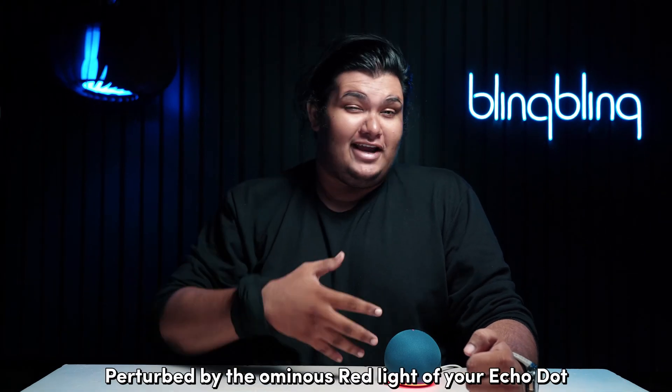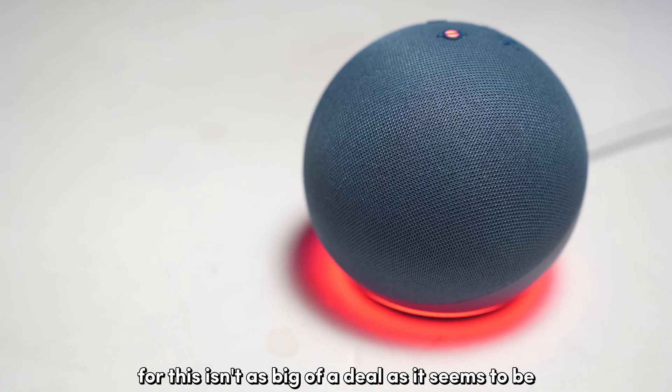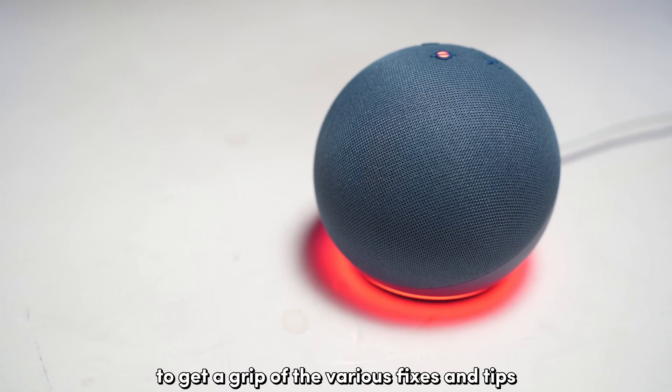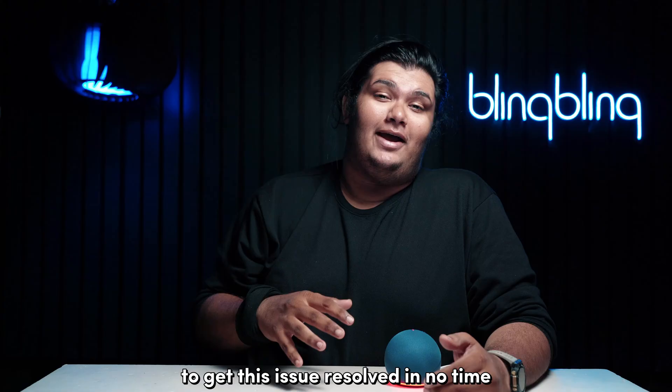Spooked by the ominous red light of your Echo Dot? Worry not, for this isn't as big of a deal as it seems to be. Stick around till the end of this video to get a grip of the various fixes and tips to get this issue resolved in no time.